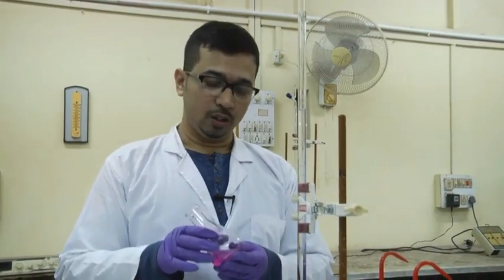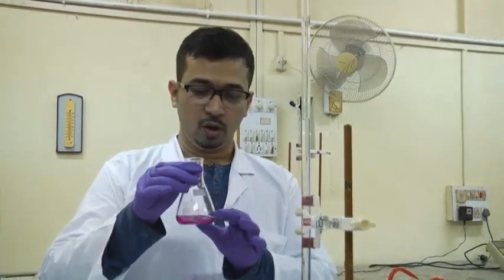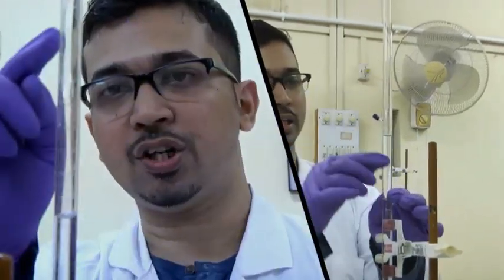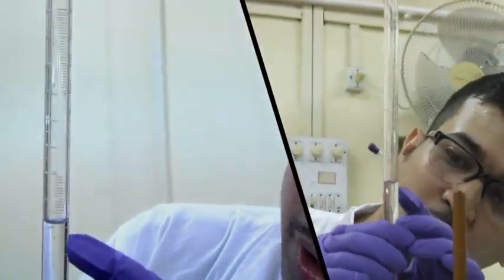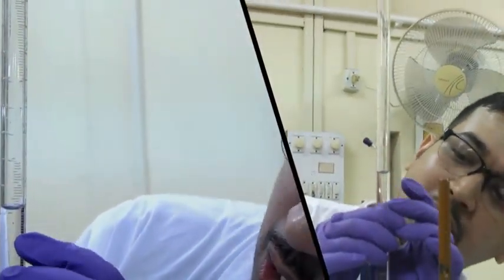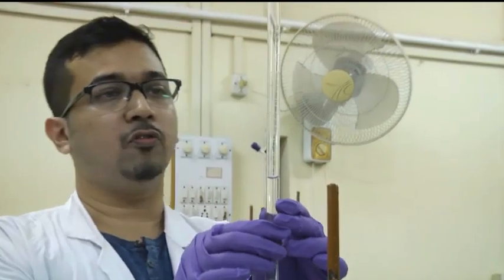Now we have to determine the strength of the HCl solution. We are done with the titration process — the solution has been turned pink. Let us determine the concentration of HCl. We have to note the volume of NaOH utilized. The 0 mark is here, and the graduated mark where the lower meniscus touches is 8.9. So the volume of NaOH required for titrating this HCl is 8.9 ml.